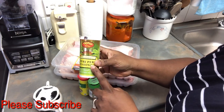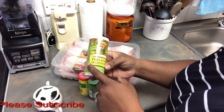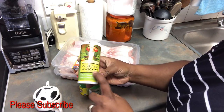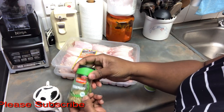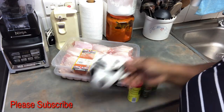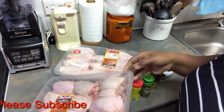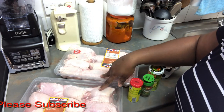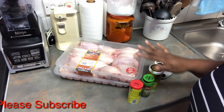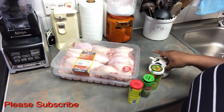As you can hear from my voice I'm not feeling very well, I'm having a cold. So we're going to be needing: peri peri seasoning, chicken, rosemary, aromat, and some salt. I'm using two chickens because I'm making it for a lot of people. That's all we will be needing for this peri peri chicken.